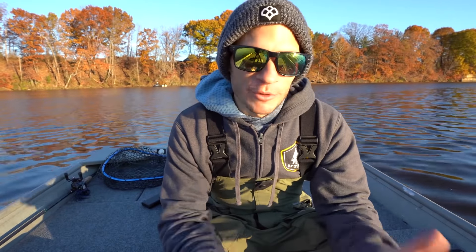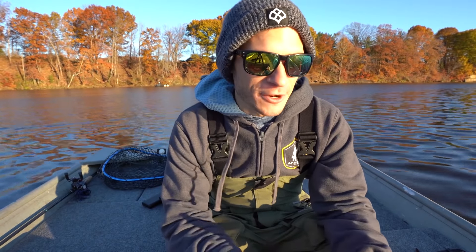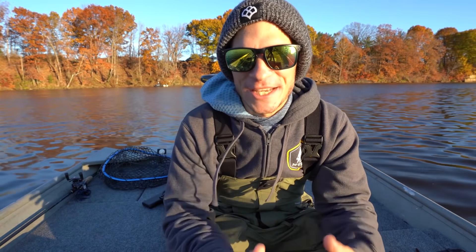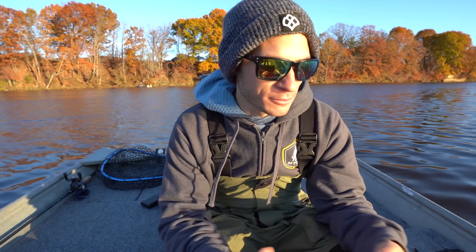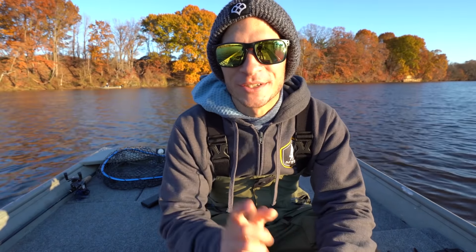Alright you guys, that's where we're going to finish this one off. I really hope you enjoyed this video on late fall / early winter shaky head fishing. I'm glad I was able to put a couple fish in the boat on the shaky head — it was a lot tougher than I was expecting, but that's just the way winter fishing goes sometimes. Leave me a comment down below, let me know what your favorite winter fishing bait is for bass. Thanks so much for watching — see you on the next one.